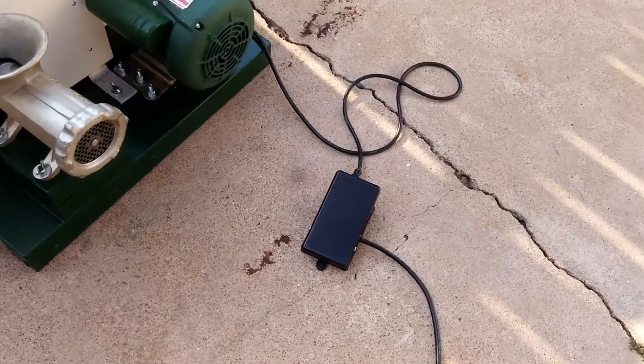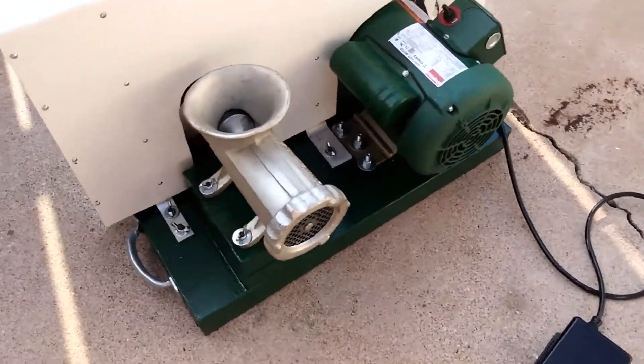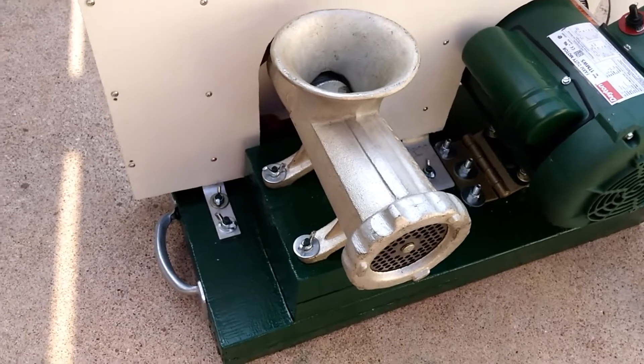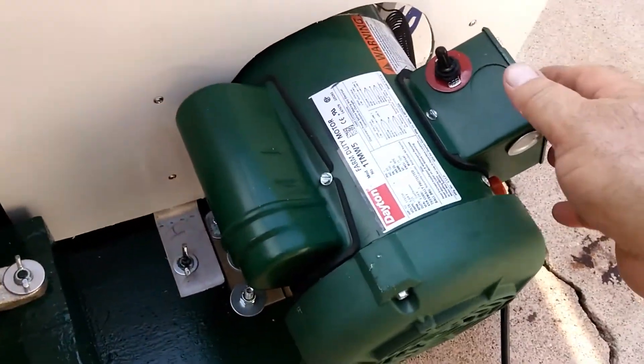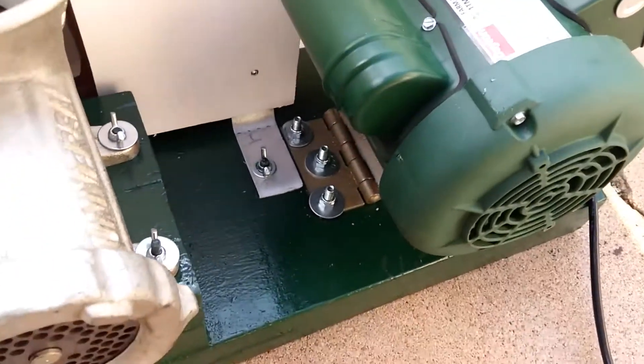I have installed a foot control so I can turn it on and off. The guard is attached by wing nuts all the way around so it can be easily removed for a fan belt change. The motor is still held with a spring so that it can be changed easily.